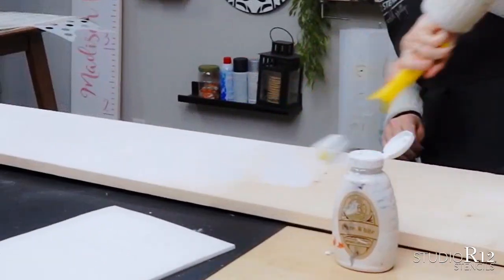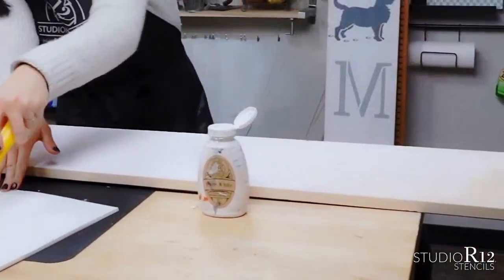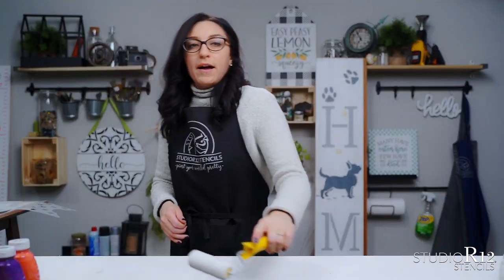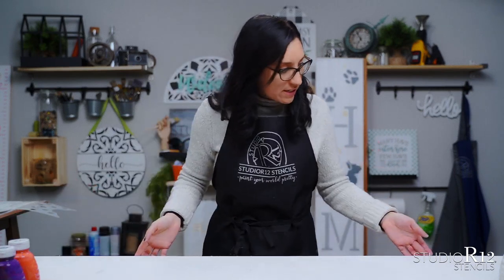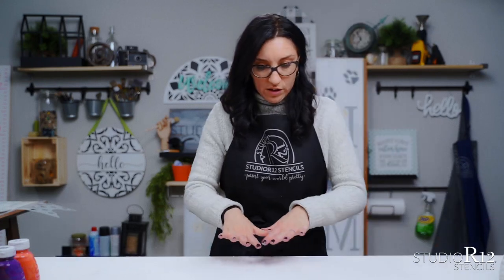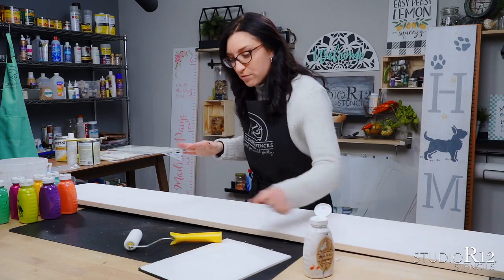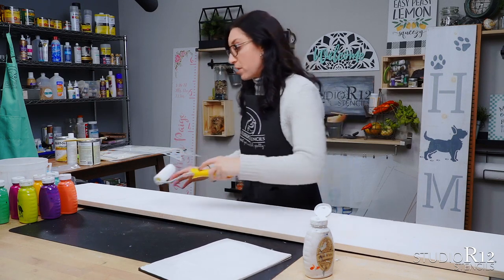We've gotten one layer done on our surface and you can see that it's a little bit dusty. We will definitely want to do at least one more layer if not two on top of this so that we can get a really nice bold white base coat. It is a little bit of a workout when you are doing your background with the roller but it takes a lot less time than doing it with a poly foam brush.